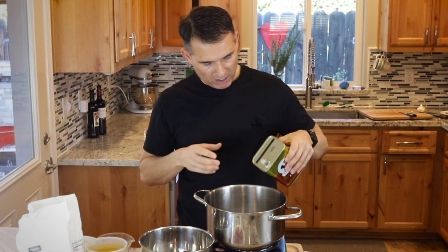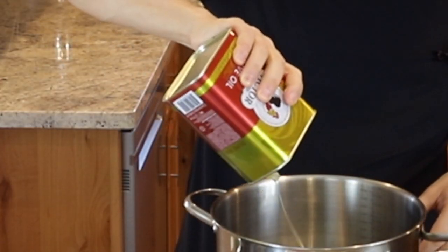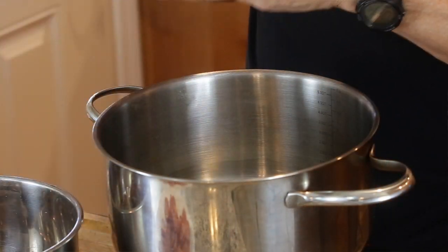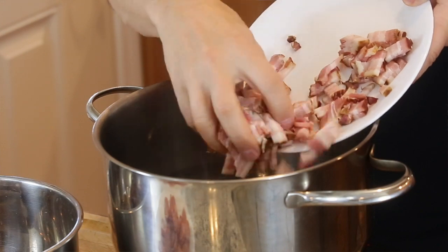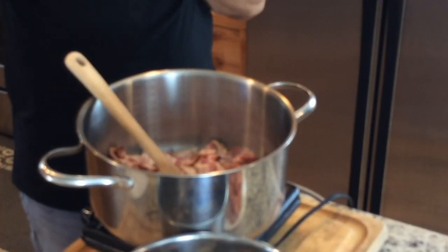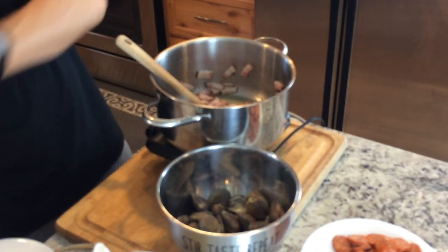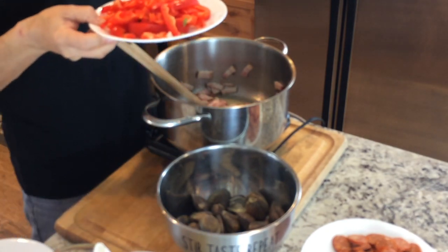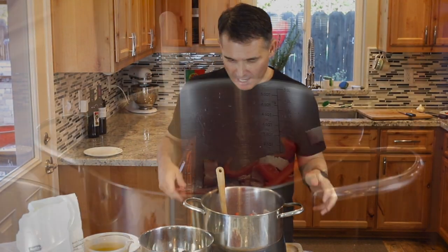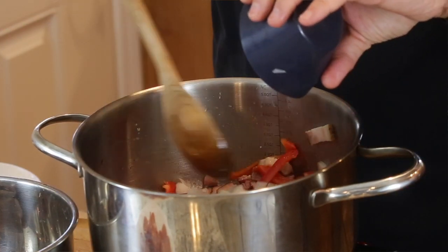I'll start off with a liberal amount of extra virgin Portuguese olive oil. I probably have about a quarter cup of olive oil in there. I'm going to throw in our uncured bacon. The heat is turned up fairly high because we're going to be sautéing a lot of ingredients in this one pot. Now I'm going to add some red bell pepper just for color — it gives good flavor too, but I'm always thinking presentation because we eat with our eyes also. Now I'll add one cup of chopped yellow onion.